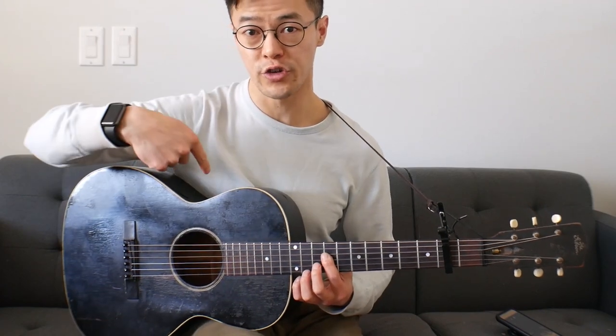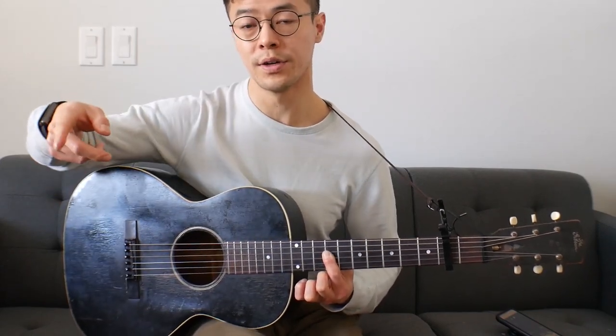And then you'll retreat back to the 2nd string, then hit the top note of the bar, and then hit the 10th fret of the 2nd string - like that. You can hear that rhythm in the pattern.